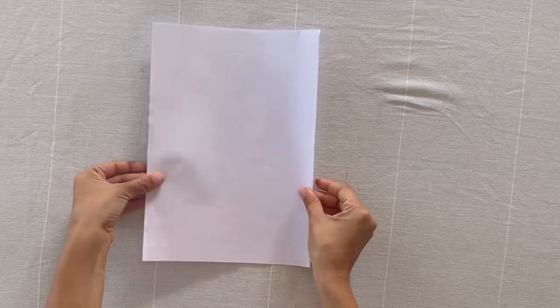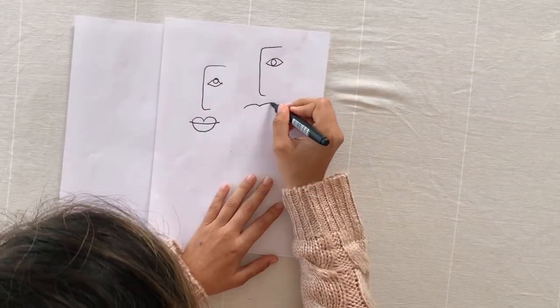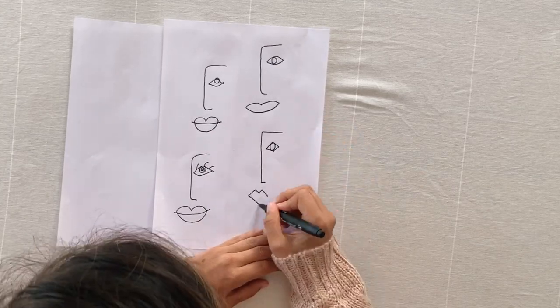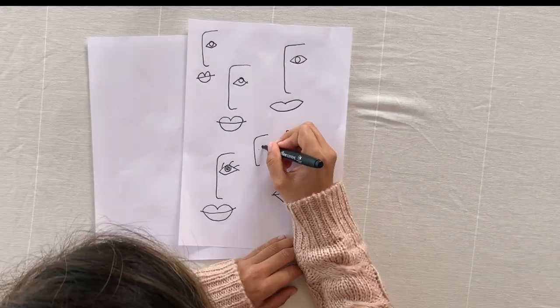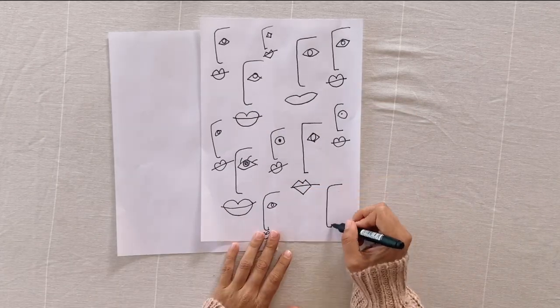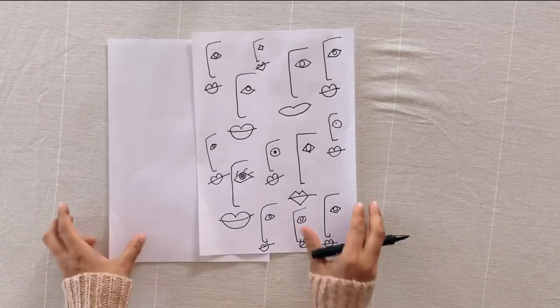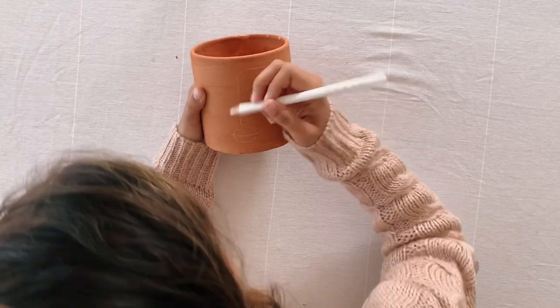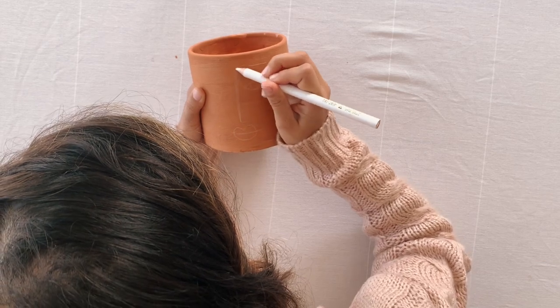The first step is to practice drawing some line face art. I have to say drawing faces does not come naturally to me, so this was really helpful to get the perspective right. Don't be put off if you're not a natural artist — the practice really helps.